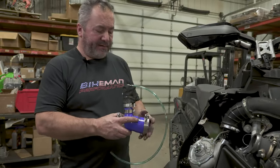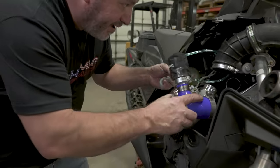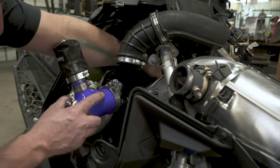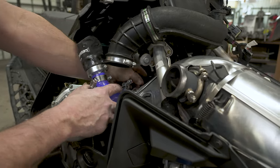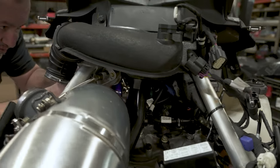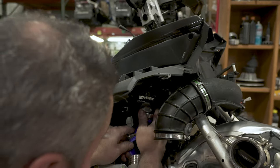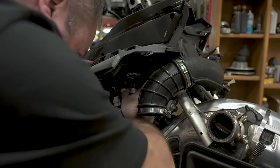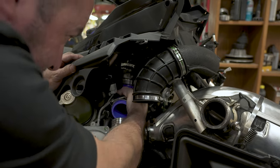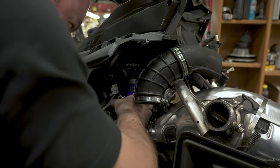We've got the stock one removed, and now we're going to go ahead and put this in. Kind of tuck this hose and get it started down past the throttle body down there — fish it in. You can kind of see where your clamp is going to want to be. This thing almost sits in a vertical position. Get it pushed in there all the way.